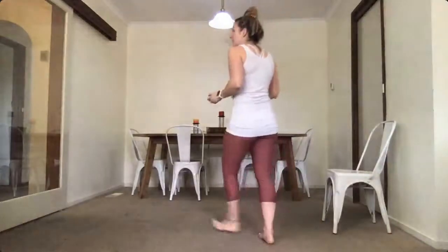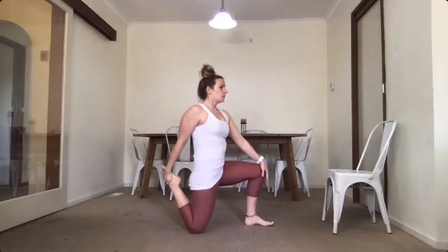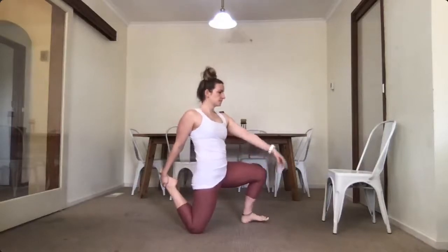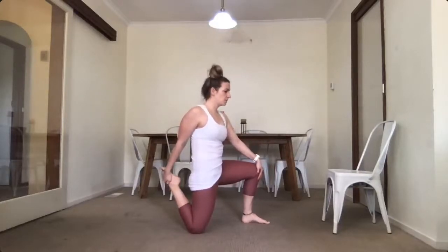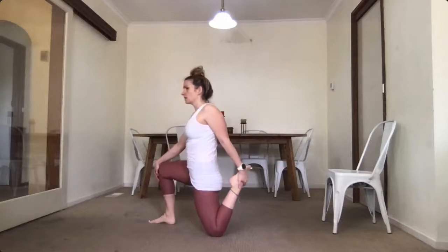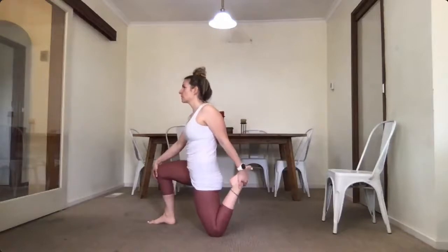Well done everyone. Come and take a kneel — kneel on one knee, then reach back and see if you can hold on to the back of your leg to stretch through your quad. While you're stretching through that, try to slow down your breathing again — breathing in through your nose and out through your mouth. Good, changing sides. Same again — reach back and hold on to that foot if you can, and stretch.